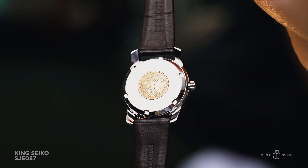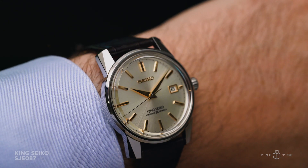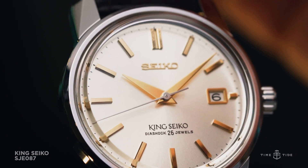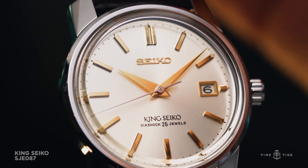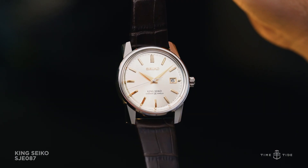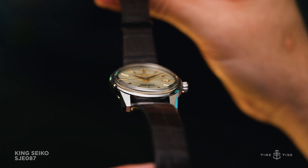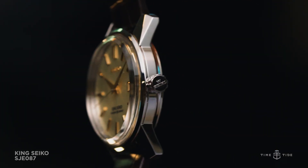Considering the wearability, the King Seiko KSK Recreation SJE-087 is a modest 38mm that should please the target audience for a watch like this, keeping proportions classic without sacrificing wrist presence. Although the original watch was manual wind, this automatic version is only 5mm thicker at 11.4mm in total.